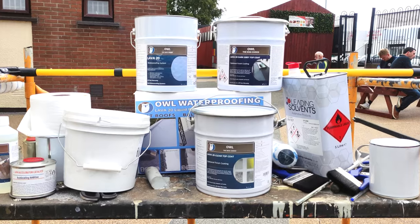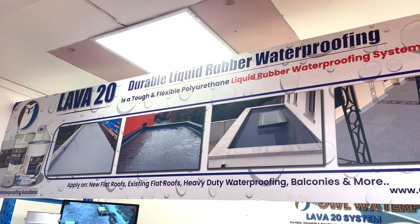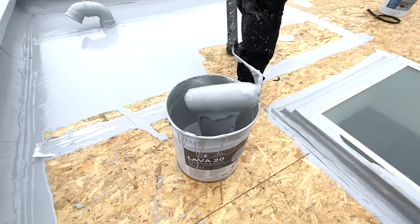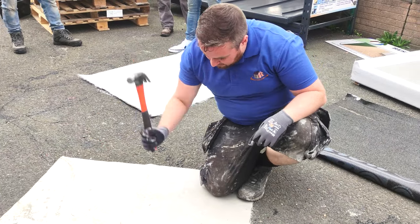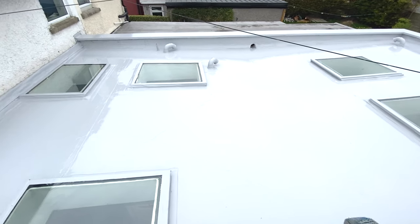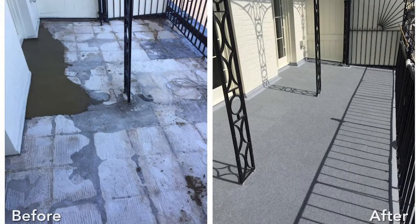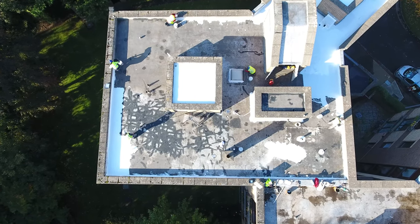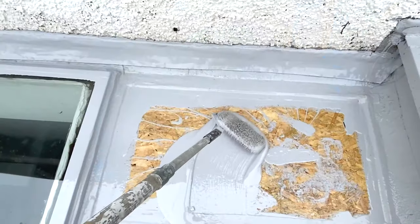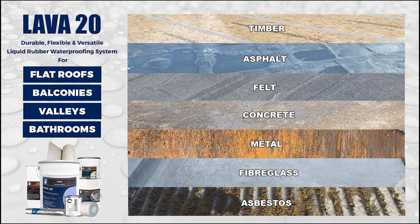This is a short video to introduce the Lava 20 system from OWL Waterproofing. Lava 20 is a highly durable and elastic liquid rubber waterproofing system. It is extremely tough, versatile, and flexible. It can be used in the refurbishment of existing flat roofs or balconies, and it can also be used in the new construction of flat roofs and balconies.